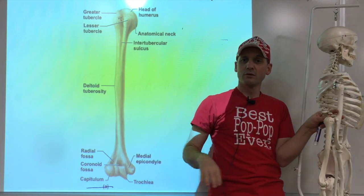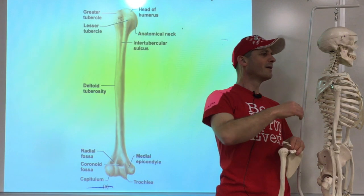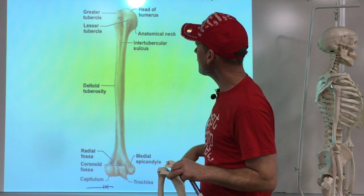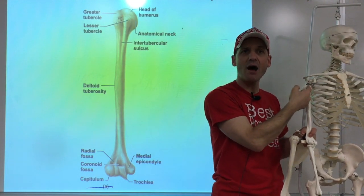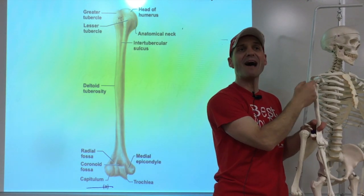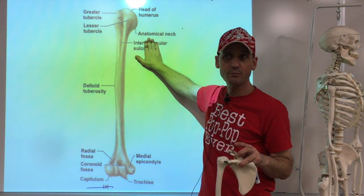The rotator cuff muscles attach to these tubercles. In between the two bumps we have a little groove called the intertubercular groove - 'inter' means in between. A tendon goes through there - the biceps tendon - and it's important that it stays in that groove. 'Sulcus' is another term for groove, and I remember when I first learned English through massage school and thought 'groove' was just a music term!